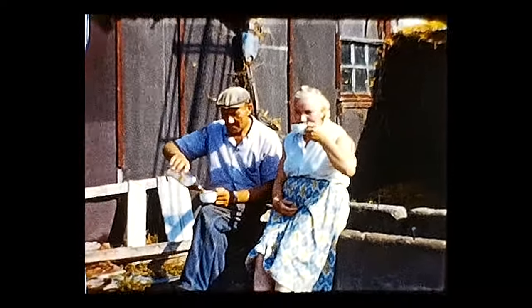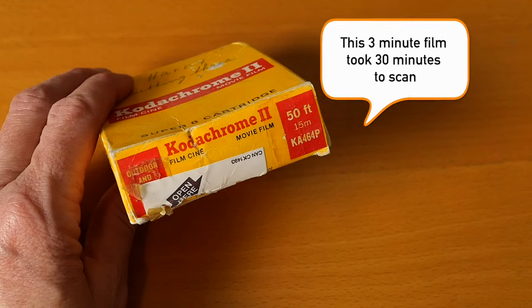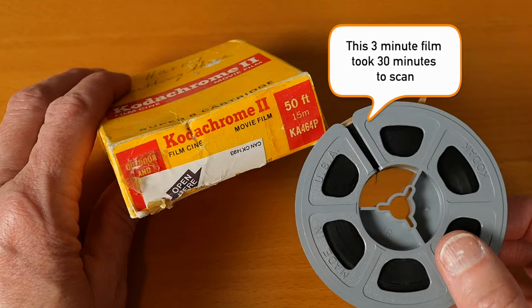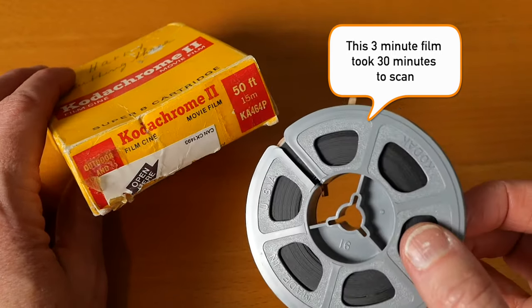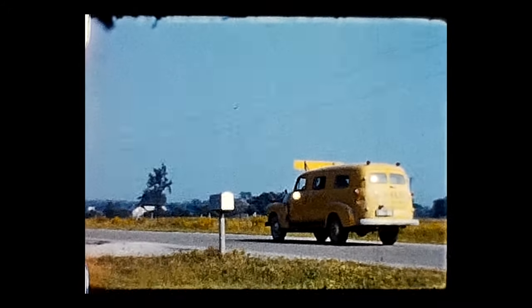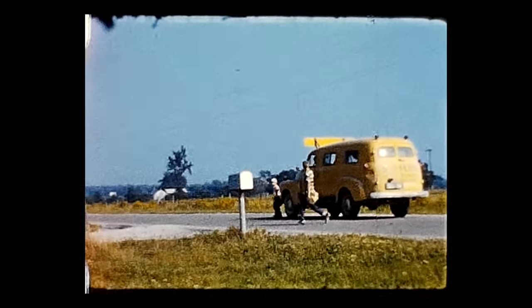You're probably wondering how long it takes to scan film. A 3-minute film, which is the standard 50-foot roll of 8mm I was using, took about half an hour to scan. So it's a time-consuming process — keep that in mind if you have a deadline and might want to get started as soon as possible.